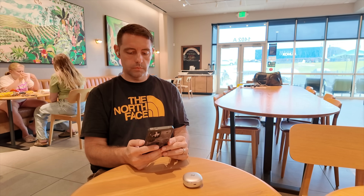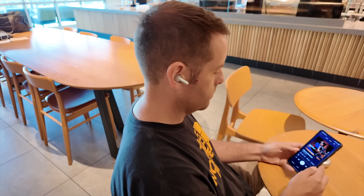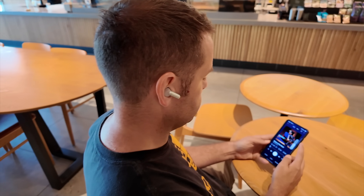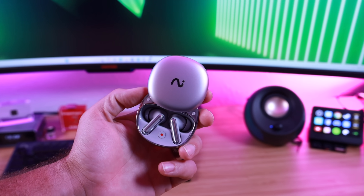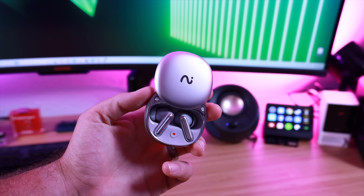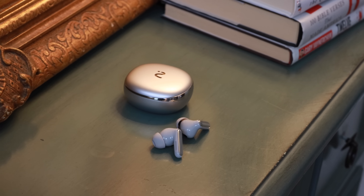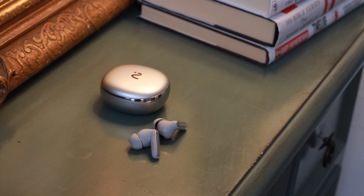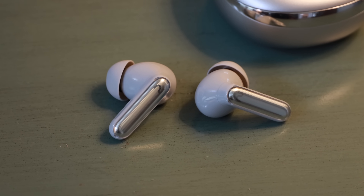The active noise cancellation on these headphones is pretty good — it eliminates up to 48 decibels of sound, making these great for travel or places with lots of background noise. These earbuds also have great battery life: up to nine hours on a single charge, and with the charging case it extends to up to 36 hours of playback time. The charging case delivers a super fast charge — just 20 minutes of charging gets you from zero to 70 percent, giving you six hours of playback time.